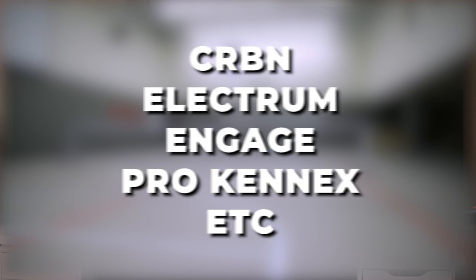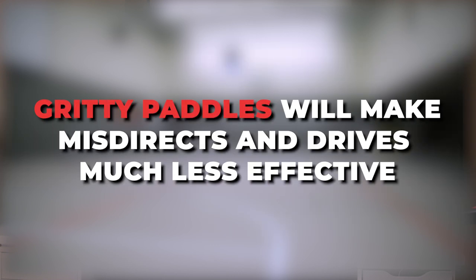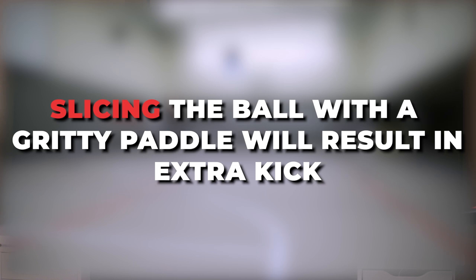The problem is that the paddle grabs the ball so much that it takes away a decent amount of the spin from your hand toss. If you only slice the ball, these paddles would be great because they only contribute to your slice and generate even more spin. So just be aware that the paddle you use can have a big impact on these serves.